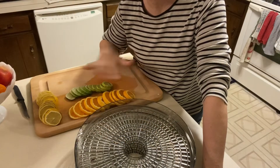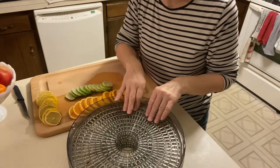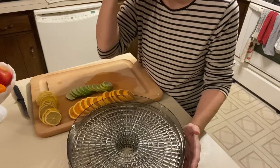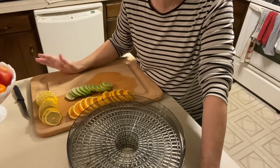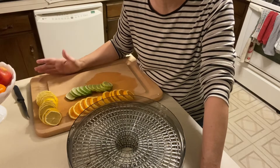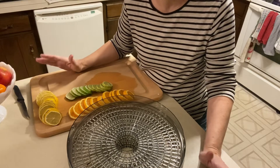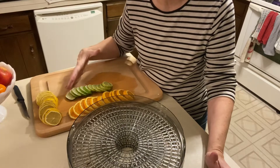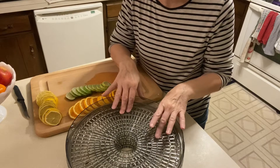So the next step, once I have my fruit all sliced and ready to go, I am going to use a dehydrator and put the fruit out on each tray. Some people use the oven and others use the dehydrator. I have found with the dehydrator that my fruit maintains a better color — in the oven sometimes it turns brown. So I would really like to keep the orange, yellow, and green colors as vivid as possible, so I choose to use a dehydrator.